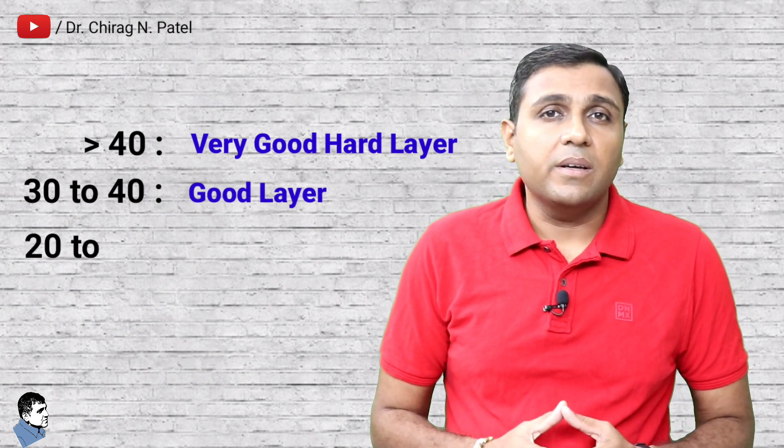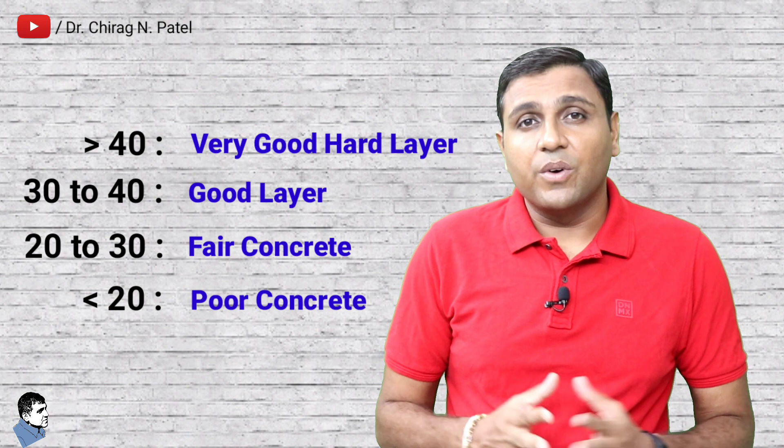Regarding the quality of concrete based on average rebound number: a number greater than 40 indicates a very good hard layer; between 30 and 40 indicates a good layer; 20 to 30 indicates fair concrete; less than 20 is known as poor concrete; and if it is zero, the concrete is delaminated. The estimation of concrete strength by rebound hammer cannot be held to be very accurate, and the probable accuracy of prediction is plus or minus 25%. However, if the relationship between rebound index and compressive strength is established using core samples from the structure or standard specimens made with the same concrete material and mix proportion, then the accuracy and confidence in results is greatly increased.